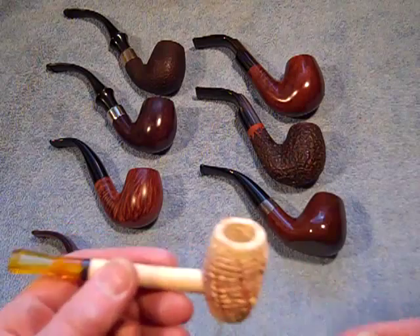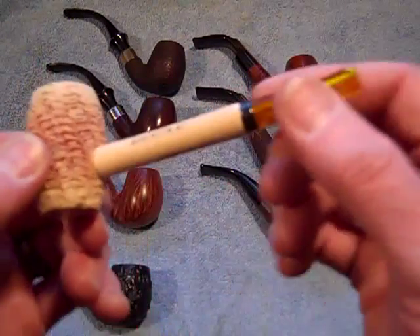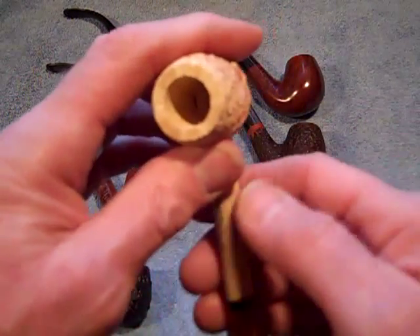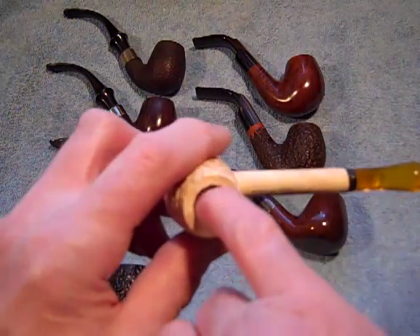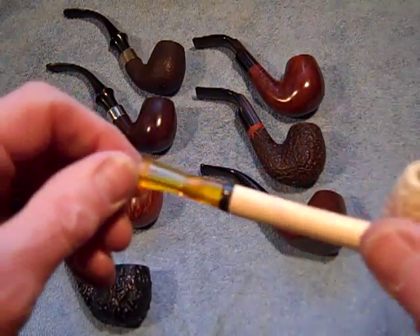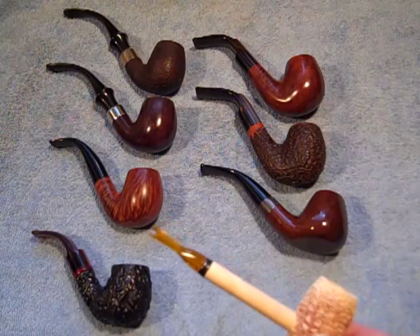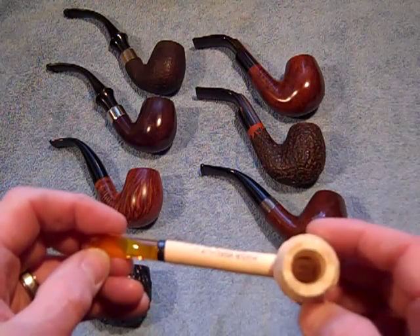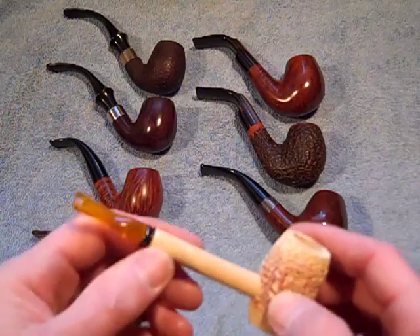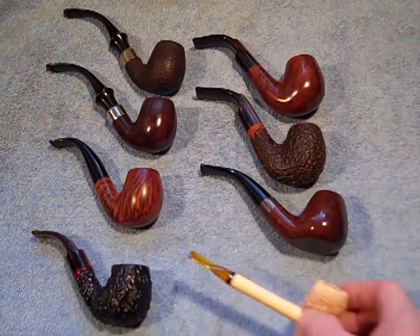And if you saw my latest video, when I ordered this one along with the freebies, I got a Missouri Meerschaum pipe from Washington, Missouri. I don't even know how you break one of these in. I can barely get my little finger in that bowl. But it is a corncob pipe. It's got the honey colored bit on it, straight stem. I used to see these in the drug stores when I was just a little guy, eight, ten years old, saw these sticking up behind the counter. Missouri Meerschaums. I might just save that as a curio. I don't think I'll ever smoke it.